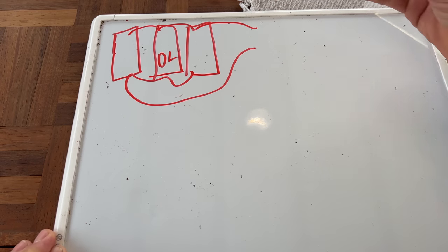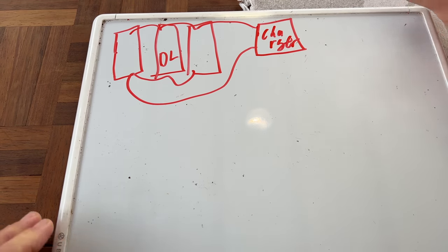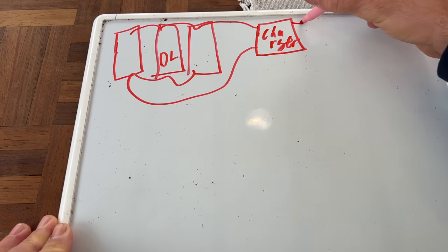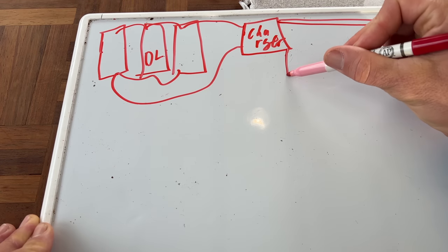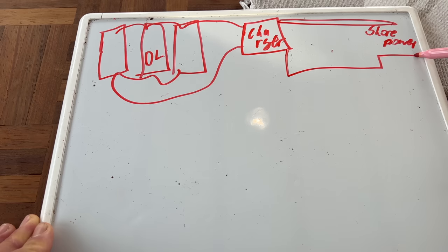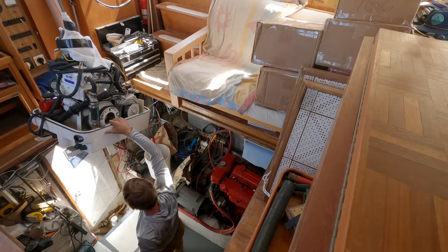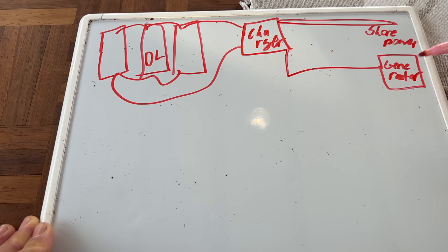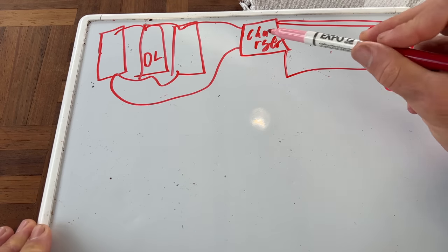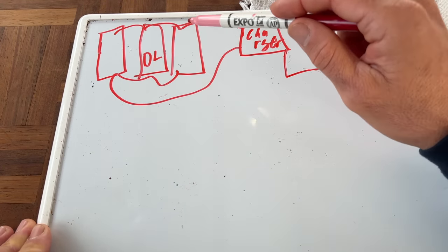We need a way to charge those batteries. So we have this big charger and that charger will get its energy from shore power. The second way that the charger will get its power is from the generator. So you saw us put the generator in the boat — it's not hooked up yet — but when we hook up the generator, the charger will get its 120 volt power either from the generator or from shore power, convert that energy to 12 volt power, and charge up our battery bank.